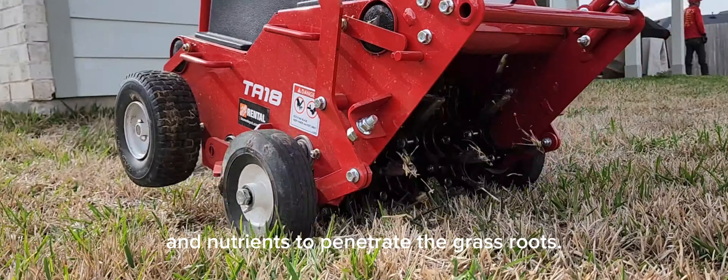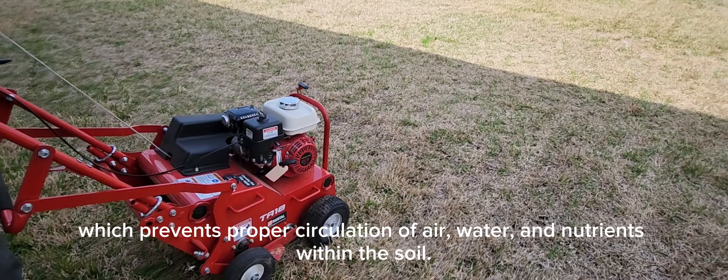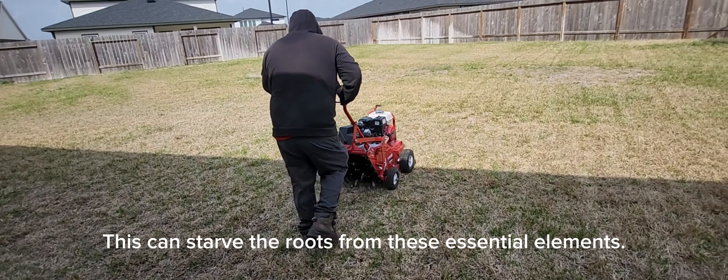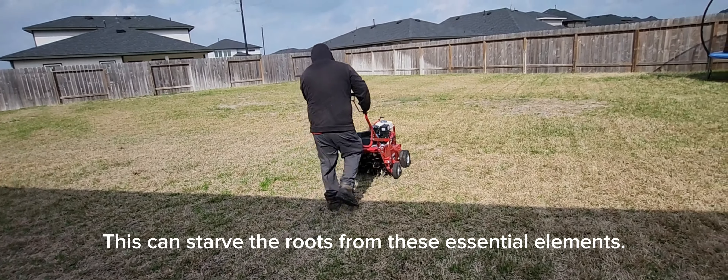The main reason for aeration is to alleviate soil compaction. Compacted soils have too many solid particles in a certain volume or space, which prevents proper circulation of air, water, and nutrients within the soil. This can starve the roots from these essential elements.